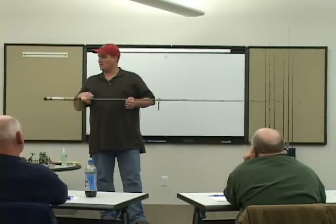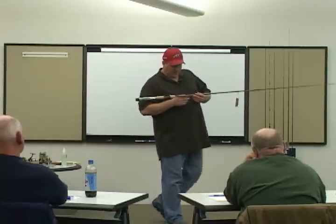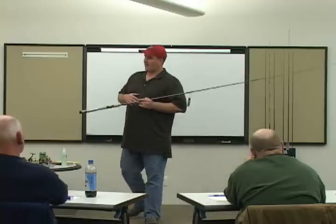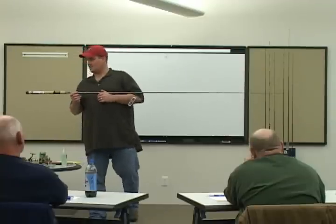So you've got to crank them really slow, and you've got to feel it. I can go one to three ounce lure here — that's a huge lure. 15 to 25 pound test. My action on this is fast.